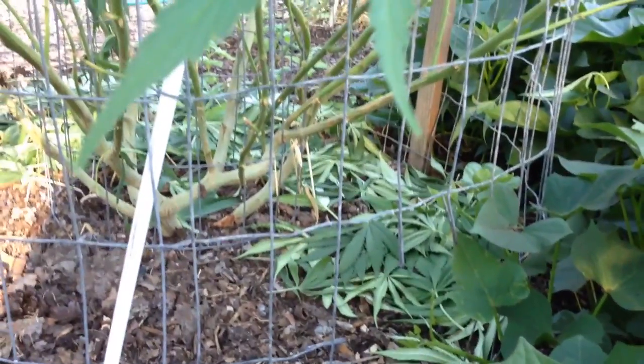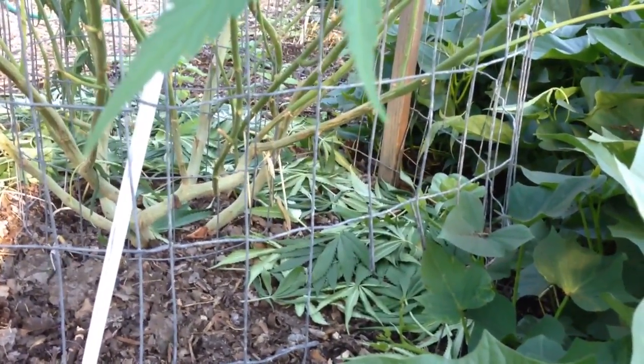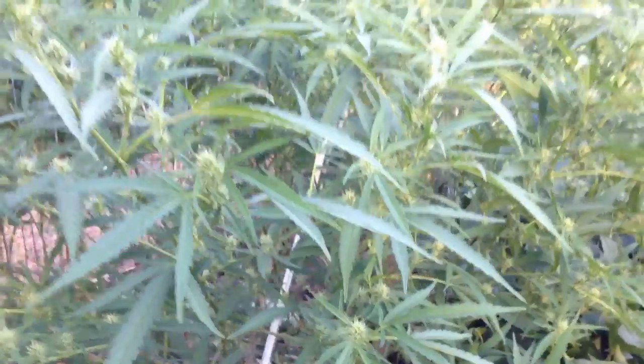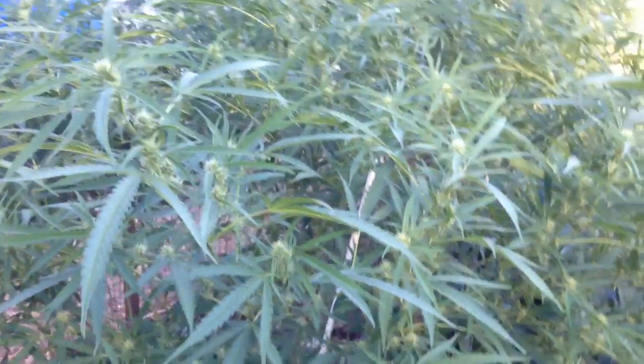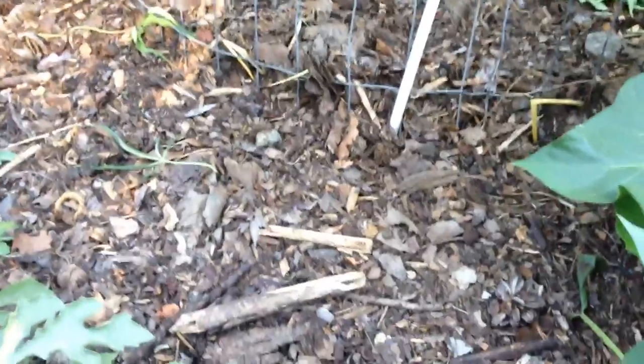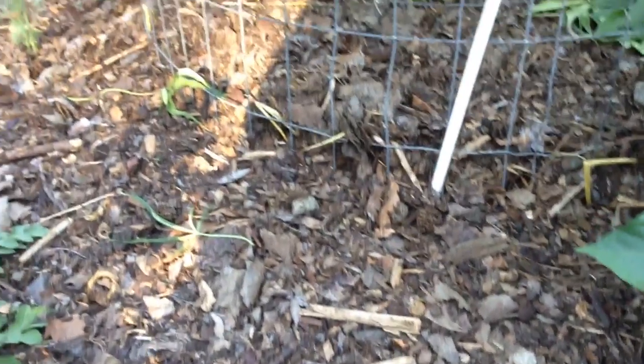You can see here after we shook this plant we left the leaves, which by the way had no problems whatsoever — really clean and good-looking — but we just wanted to give it a bit more airflow. You can see it's already filled in after just one day; you can hardly tell we took anything off. We remulched it with some leaf mold we had lying around.